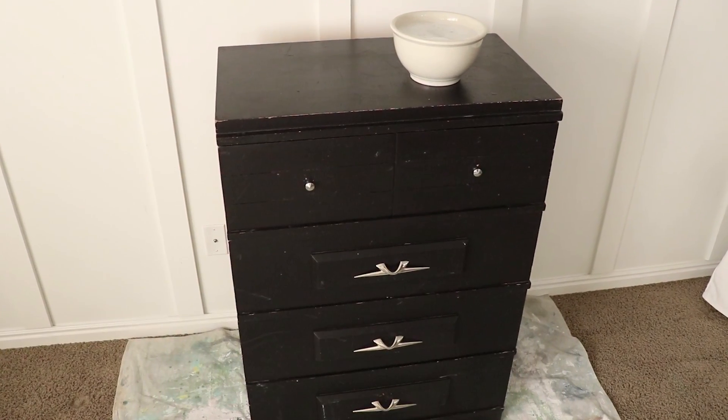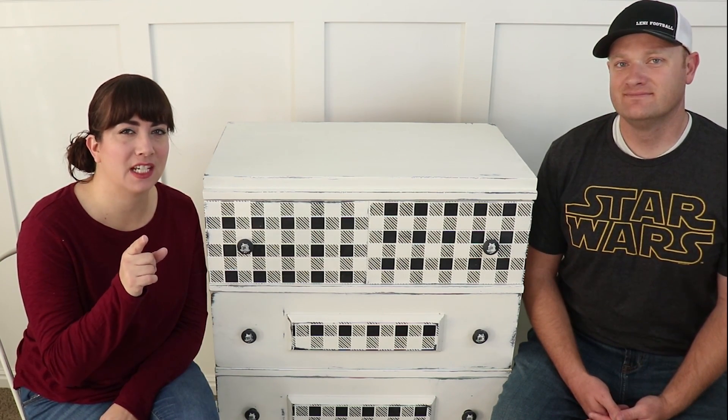We redid Harrington's room and inherited his crusty old dresser. It actually wasn't too bad — super solid — just kind of a modern look, definitely not our vibe. So we challenged ourselves to give it a farmhouse makeover.